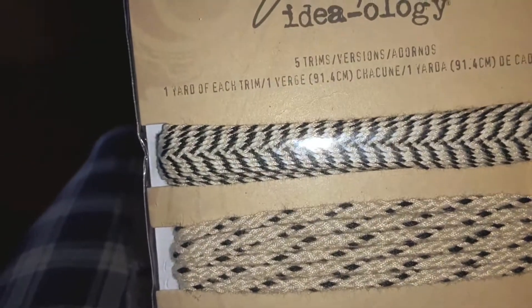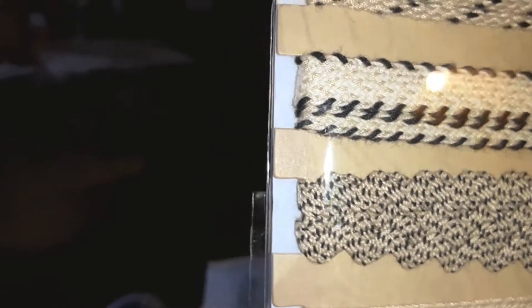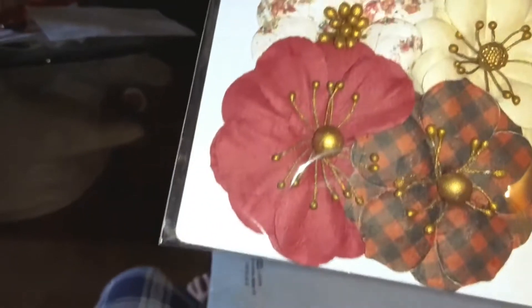I found these two that are like the red except one is black and one is a cream color and beige — and that's so pretty. I'm going to be using those on dolls.